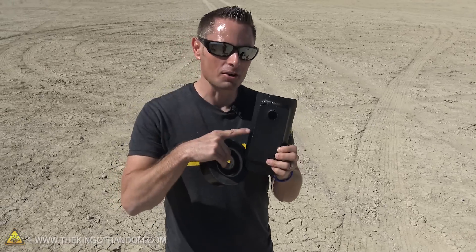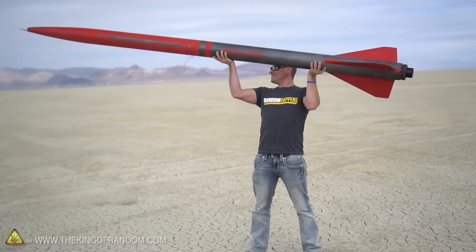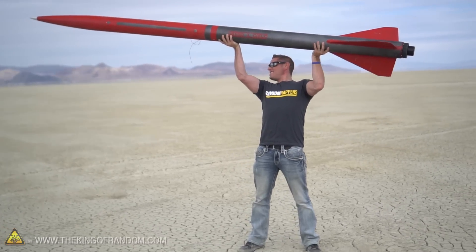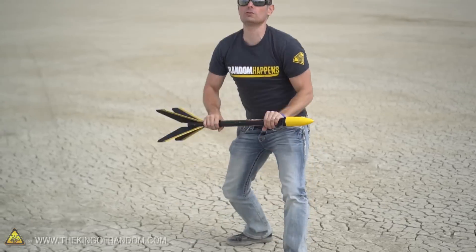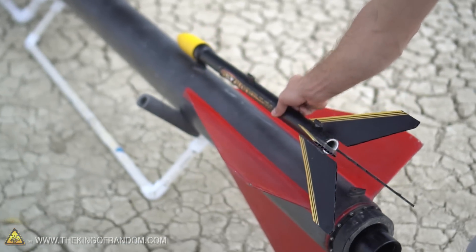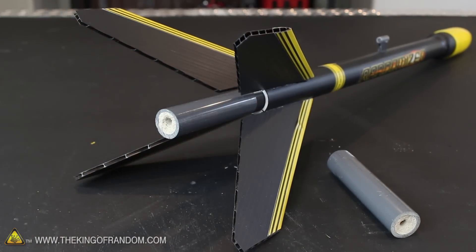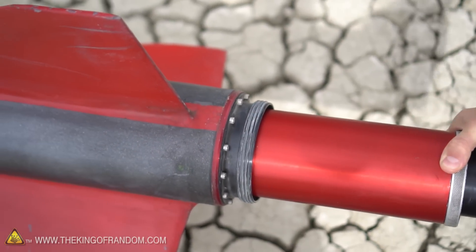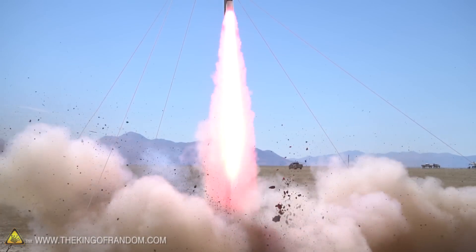So the time has come to strap our cell phone to a rocket, and this is what we're going to be working with. This is a ten and a half foot long rocket, 60 pounds in weight, fueled by a motor that's going to deliver 750 pounds of thrust. It's an N-class rocket motor, weighs about 26 pounds, burns for four seconds, and puts out 750 pounds of thrust. The motor for this thing costs over $750.